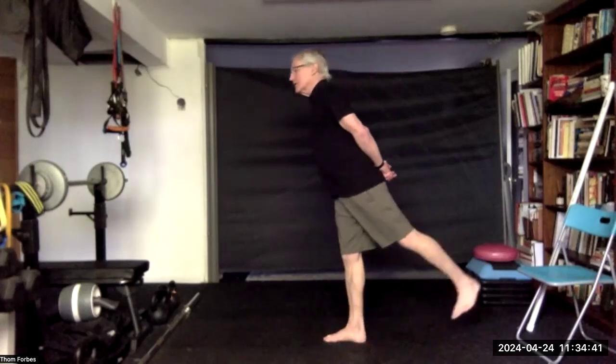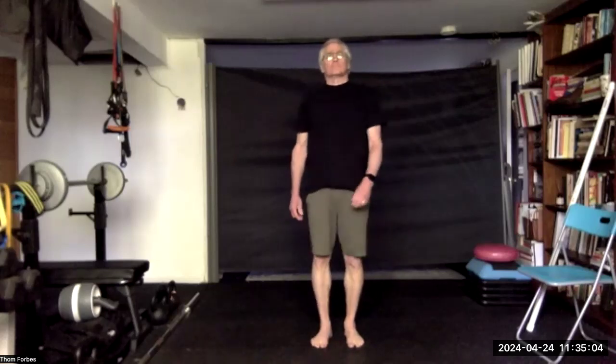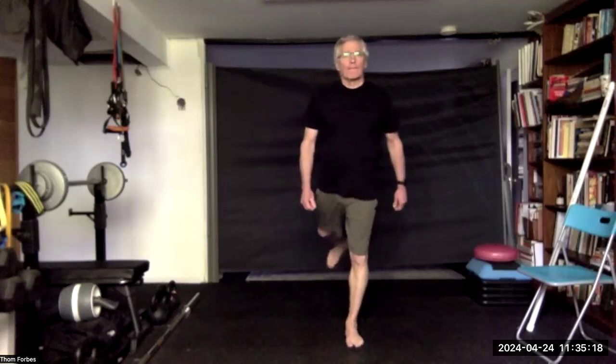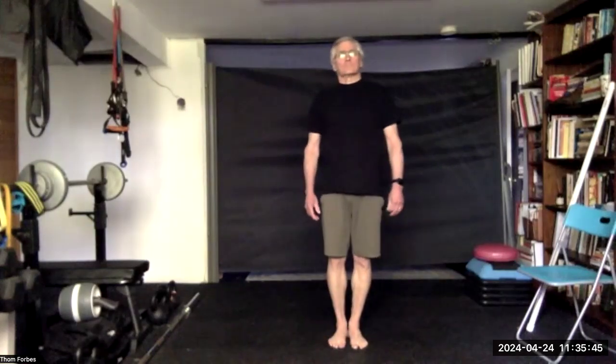Kick straight back, keeping the knee locked. Other leg. And then some lateral kicks — same leg ten times or so. Other leg.